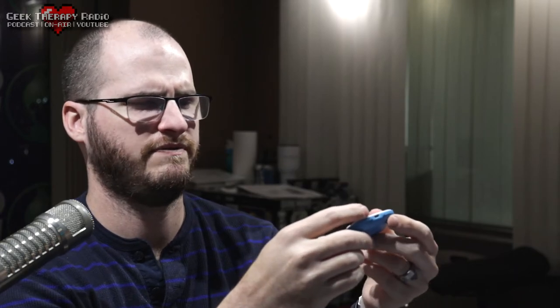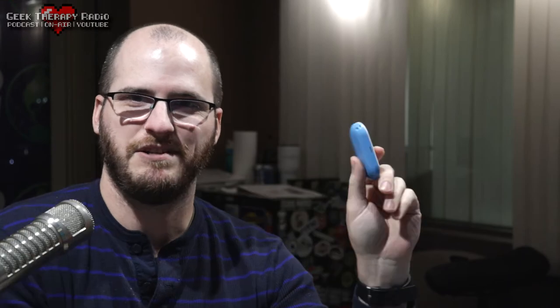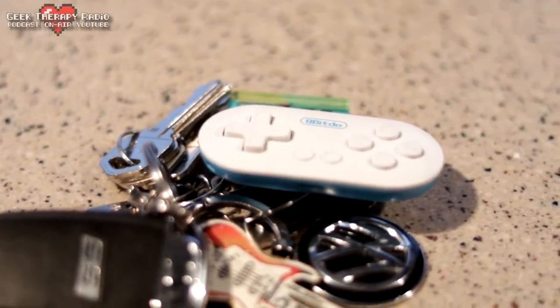Consider that this thing costs $20. The face buttons feel wonderful — it's really amazing what 8-BitDo has been able to do in such a small form factor. The face buttons, the D-pad, the shoulders, even the start and select buttons all feel great. The whole unit is very sturdy. I have dropped this thing many, many times and it's very durable. It even has a keychain loop — you can use this as part of your keychain.